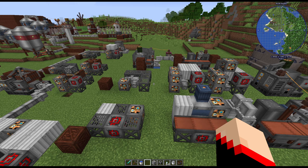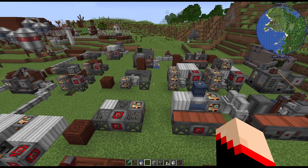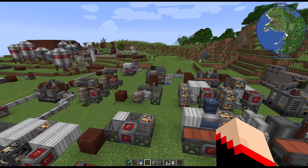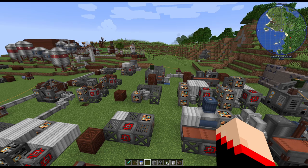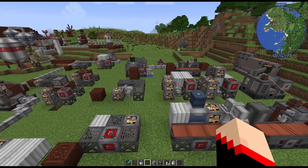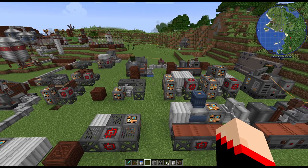Hello everyone, welcome back to my channel - this is Lava Tim Justin. If you're new here, welcome! Today we're going to go over some more Immersive Engineering, specifically the mixer and the bottler and some pretty cool stuff they can do. I apologize for the beeping in the background - they're working in our alleyway and I've waited to the last minute to record this, so sorry about that.